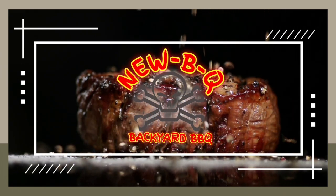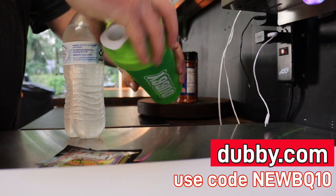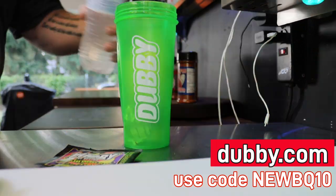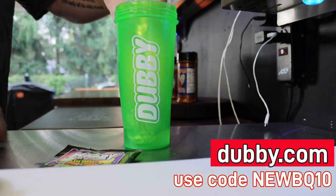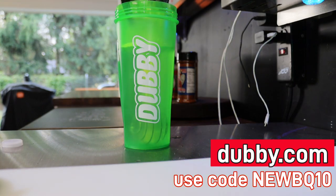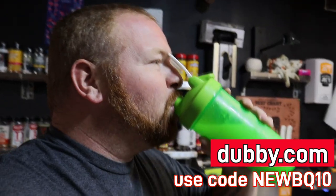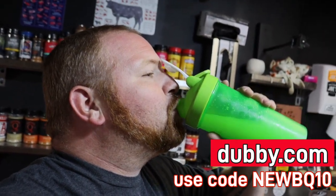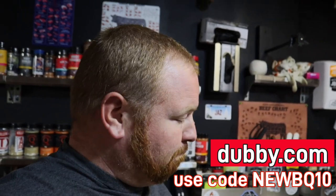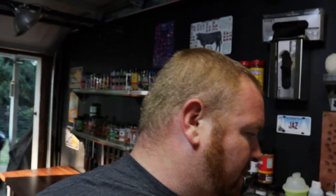Welcome to NewbieTube. All right, welcome back ladies and gentlemen, welcome back. We are up to no good today.